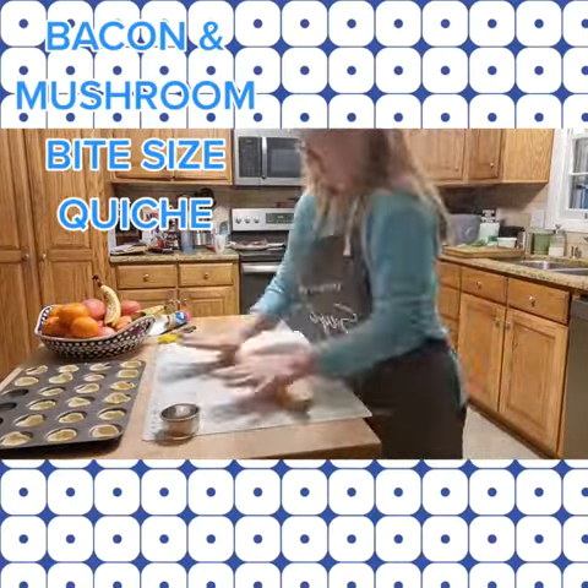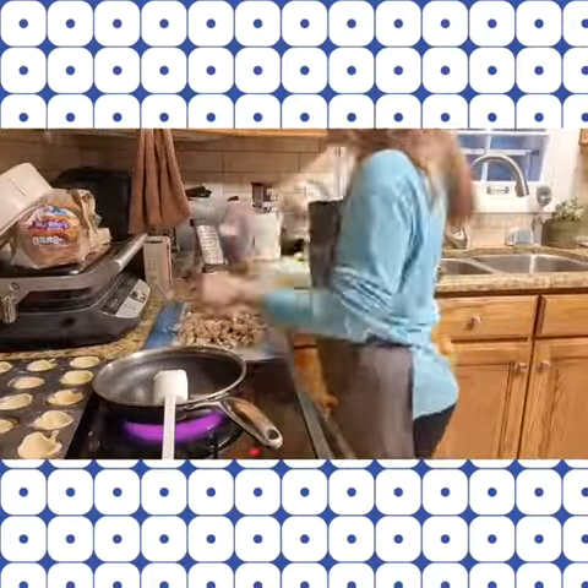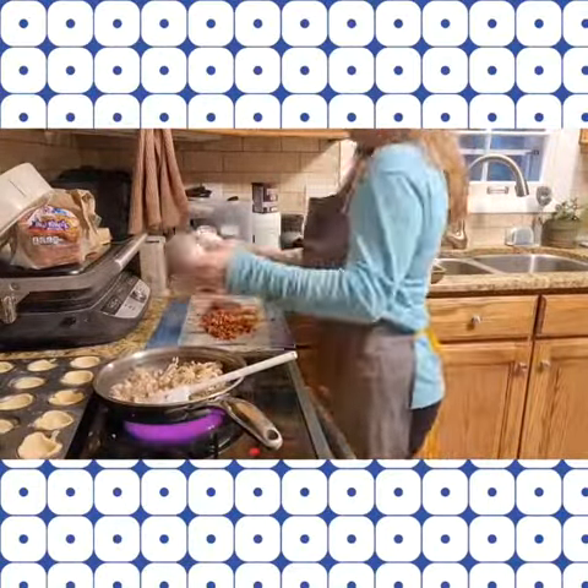I only did 24 so my little bite-sized pieces didn't break apart. You get about a fourth cup of chopped up mushrooms and sauté those in a tablespoon of butter.